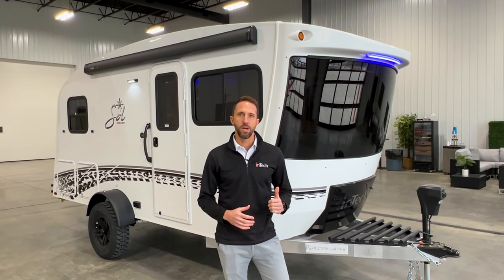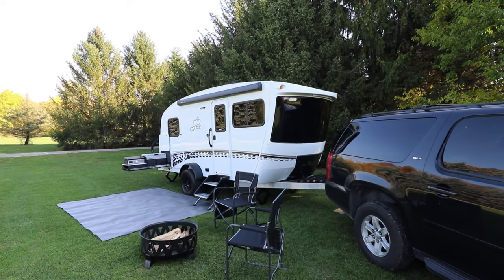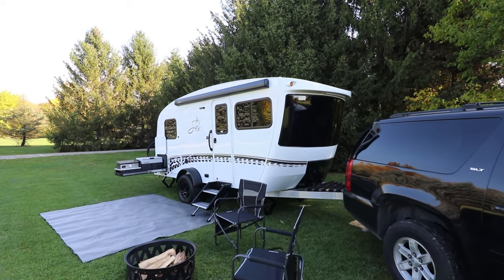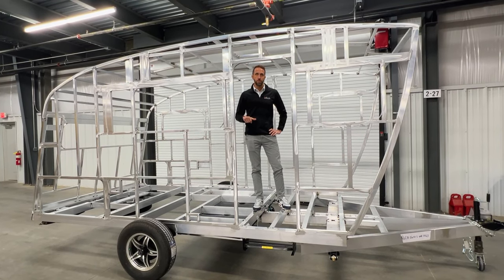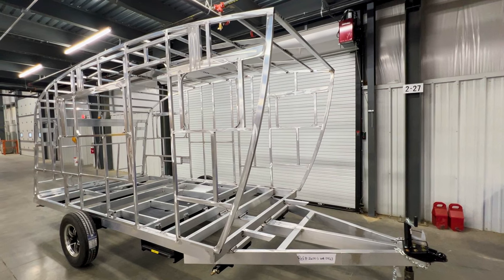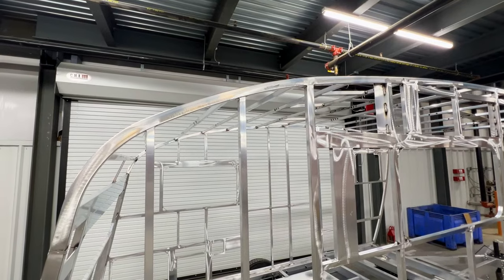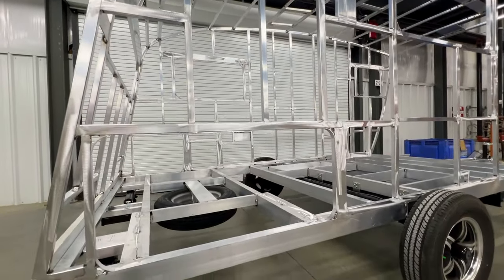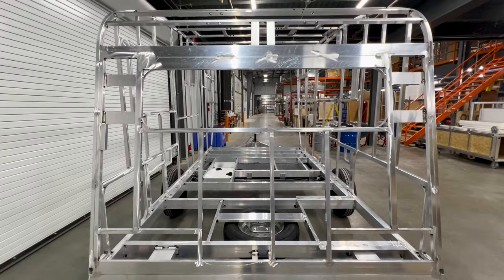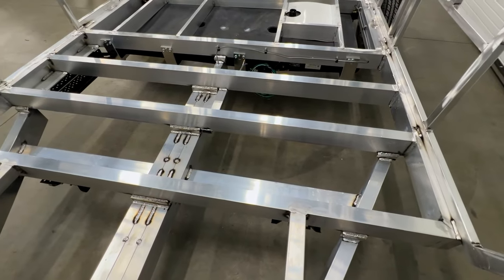First off, let's go ahead and talk about our construction, because that's what really sets an INTECH apart from any other product you'll see out there on the market today. Here I am standing inside the frame of the new 2024 Eclipse, and just like all of our other products, this is a fully welded aluminum cage construction. We build this base frame in-house, weld it completely together, then build this cage — it's all welded down to the top. So this is one solid structure, and going down the road you have incredible strength in this design.